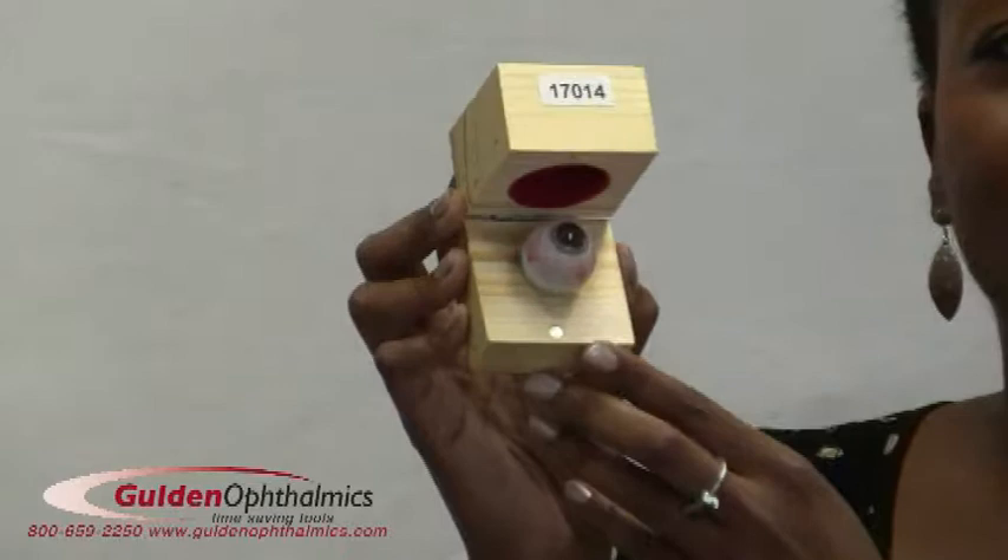The models can show normal and abnormal retinal findings such as diabetic retinopathy and retinal detachment. Also available is an anterior chamber practice eye that has been designed to allow exceptional viewing of the anterior chamber angle of the eye.